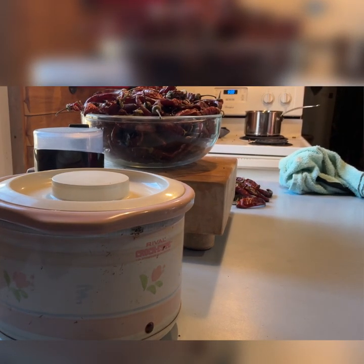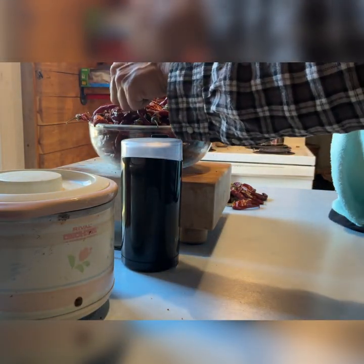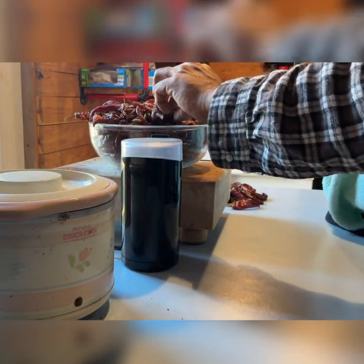As it warms, we'll unplug it and let it cool. After it cools, plug it back in, let it warm again — we'll do that four times.